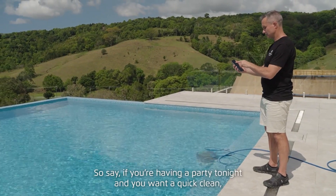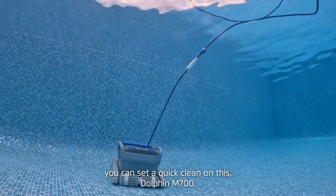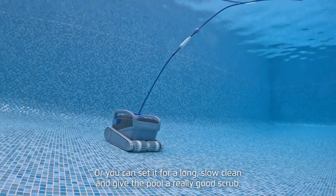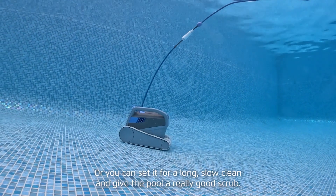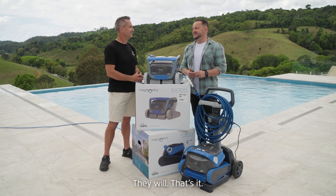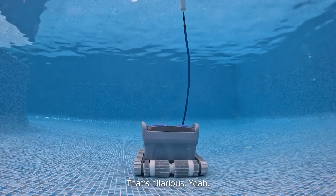You can set different timers — say if you're having a party tonight and you want a quick clean, you can set a quick clean on the Dolphin 700, or you can set it for a long slow clean and give the pool a really good scrub. They'll even tell you the temperature of the water, whether it's nice enough to swim, so you don't jump in and get a shock.